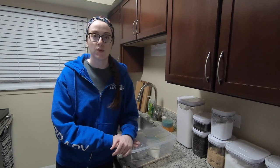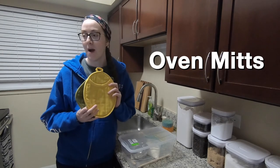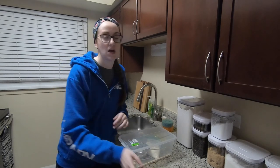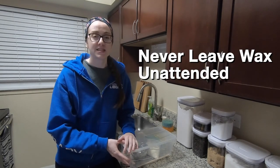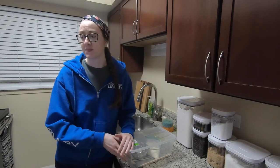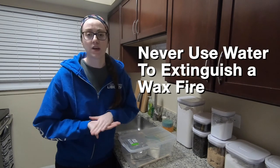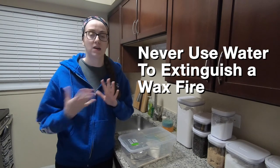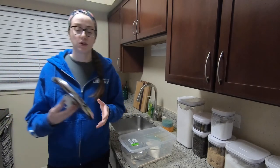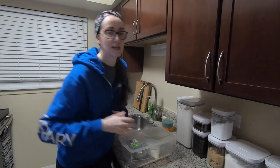Before we begin, let's review some important safety tips. Make sure you have oven mitts or hot pads on hand and use them throughout our entire project. Never leave wax unattended while it's melting. If the wax gets too hot, the vapors can reach a flash point that will cause a fire. Never use water to extinguish a wax fire — a wax fire should be treated the same way as an oil fire; adding water will just make it worse. If there is a fire, you can use a fire extinguisher or smother it with something like a large pan lid.